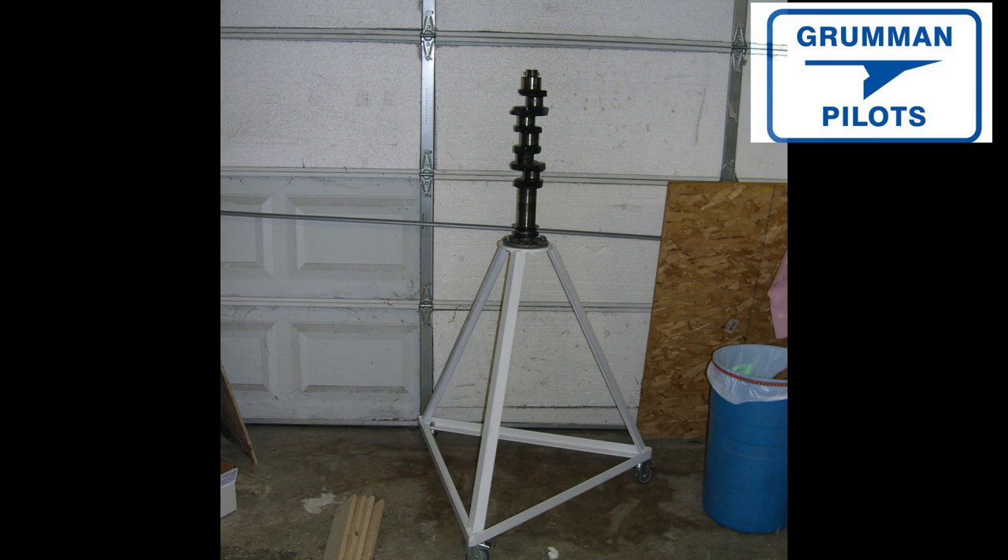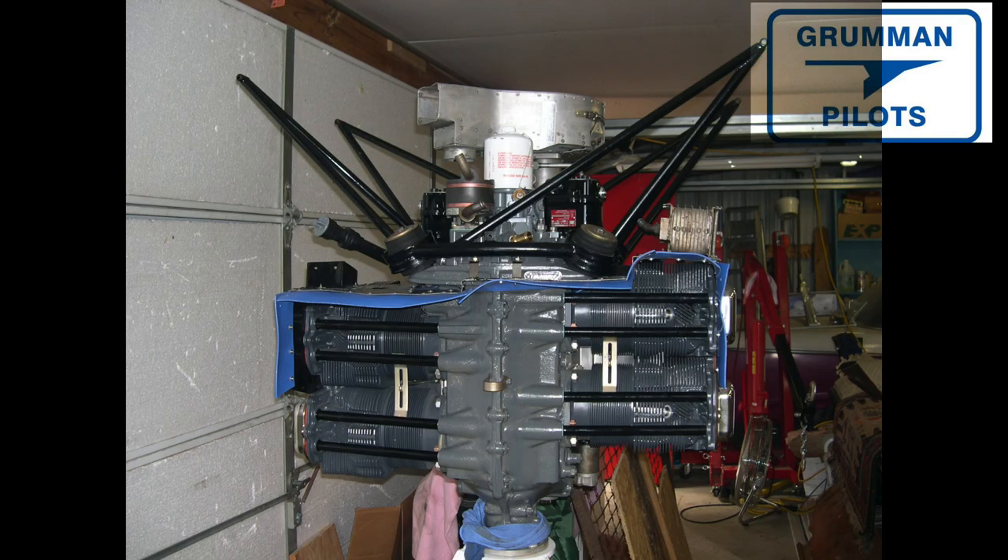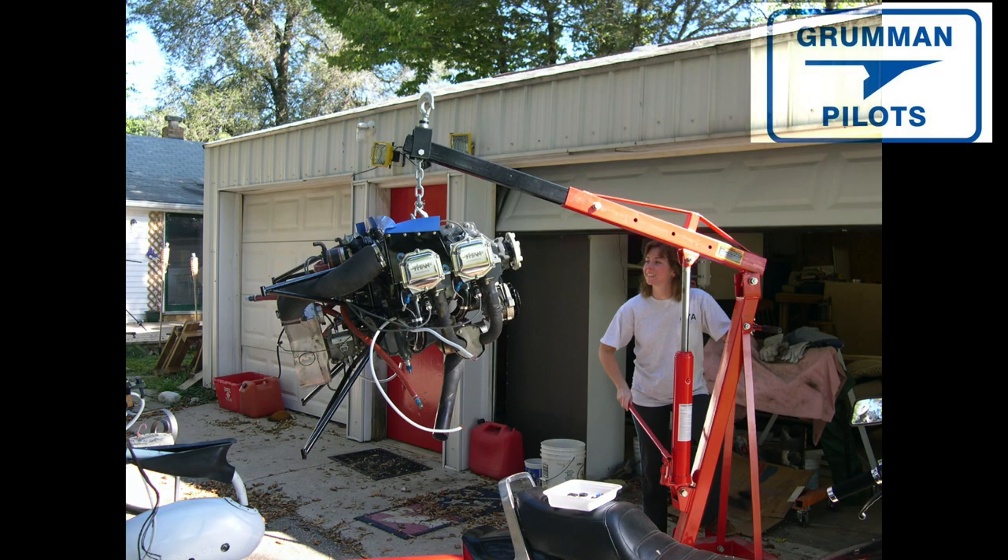Good morning ladies and gentlemen, welcome to Grumman Pilots YouTube channel. Today we're going to talk about what it really costs to overhaul your engine. We know you send your engine to an engine shop and get a nice pretty engine back, but what about all the other things — accessories, hoses, cables, electrical cables — everything that's been firewall forward on your airplane since it was probably new? All of that has to be done, and it all adds up to money.